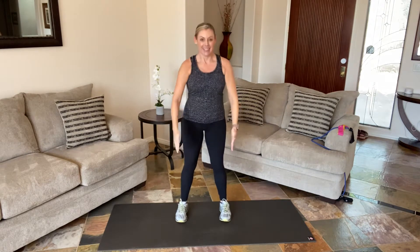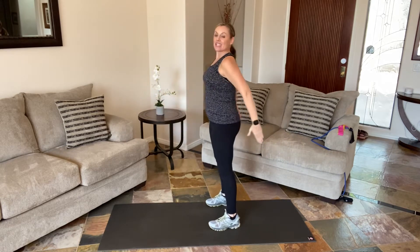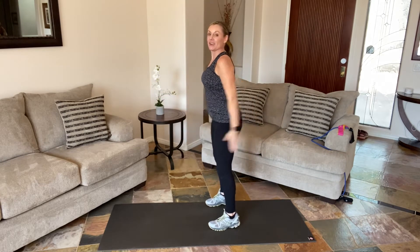Hold it in. Feet shoulder-width apart — squat and reach. Drive through those feet, squeeze your buns to the top. Feel your entire feet pressing down — heel, big toe, and pinky toe. Now take it down three pulses, press your palms, come up tall, open your chest. Squeeze the shoulder blades together at the very top.